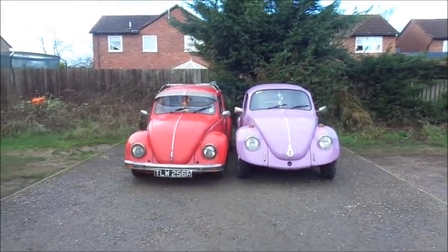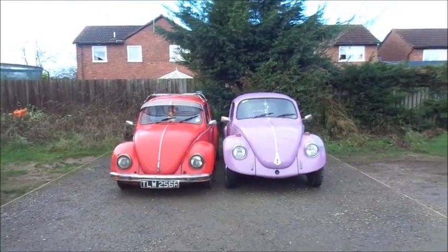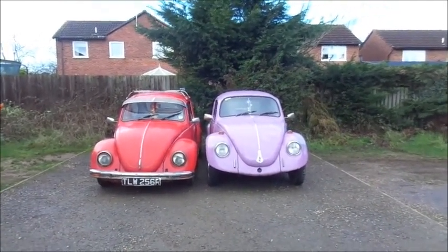Hey guys and dolls, just a short video — or hopefully a short video — on the difference between stock suspension and air suspension.